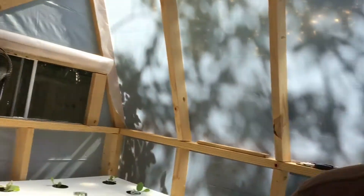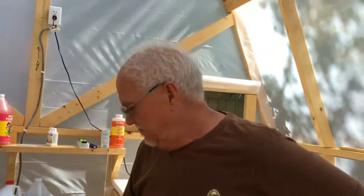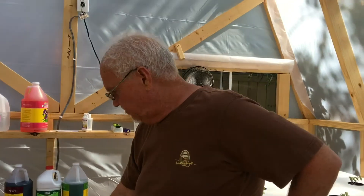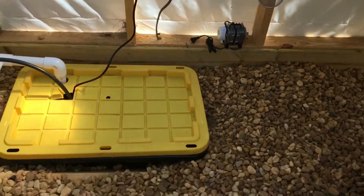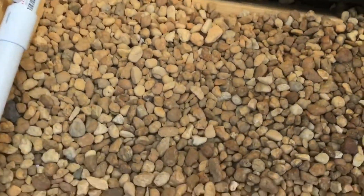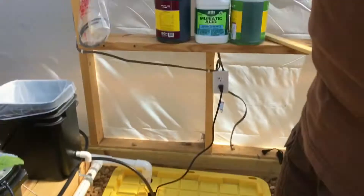The second mistake was putting this rock down. Dirt would have been better, because when we put the bucket in here, these rocks keep crowding into the bucket. Hopefully it won't completely collapse it. It's starting to cave in a little bit. And there's all that white stuff floating in there — you need to clean your bucket out.